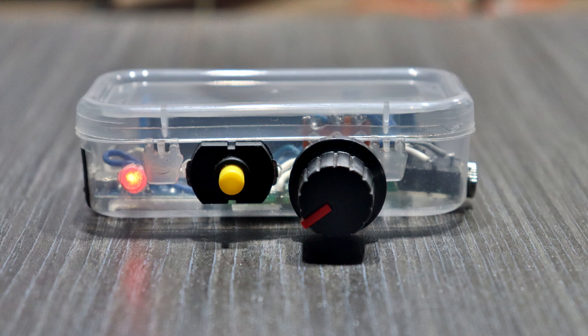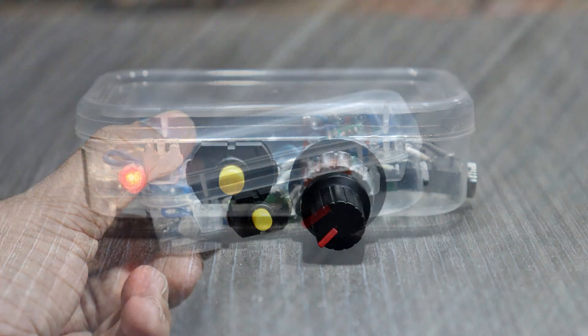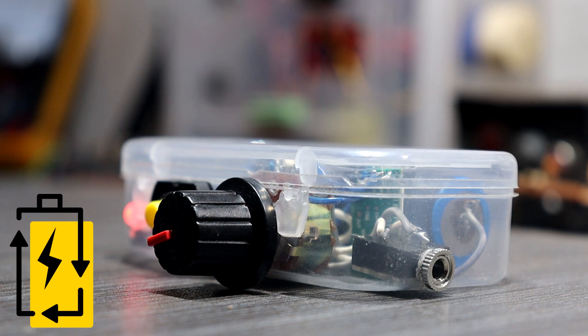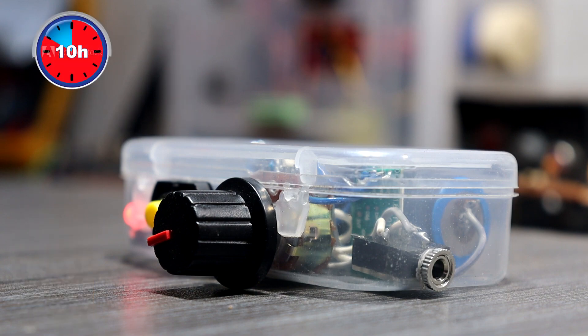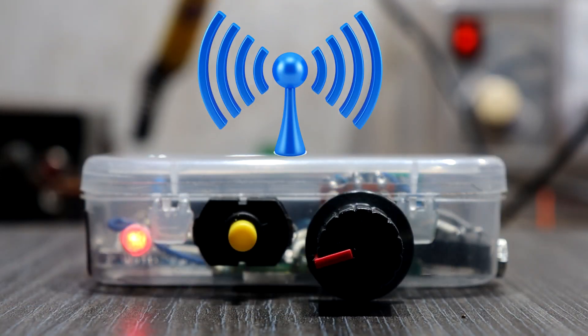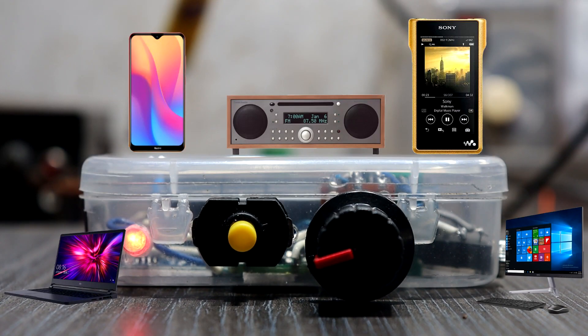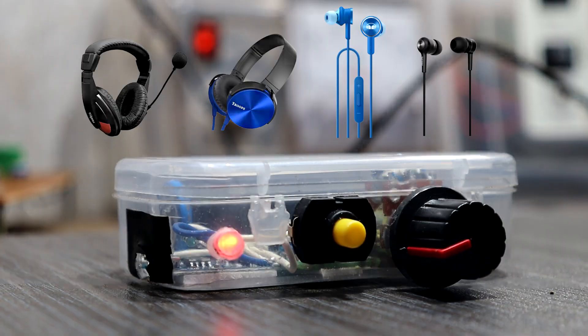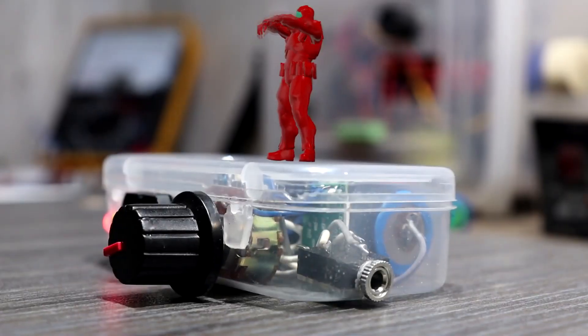Hey guys, welcome back! In this video I am going to show you how to build a simple headphone volume booster. This little device is portable and rechargeable — once recharged you can use it for 10 hours. It's wireless; you can connect any device using Bluetooth and connect any kind of headphones. Warning: high volume for a long time may damage your hearing — the volume will be increased above safe levels.